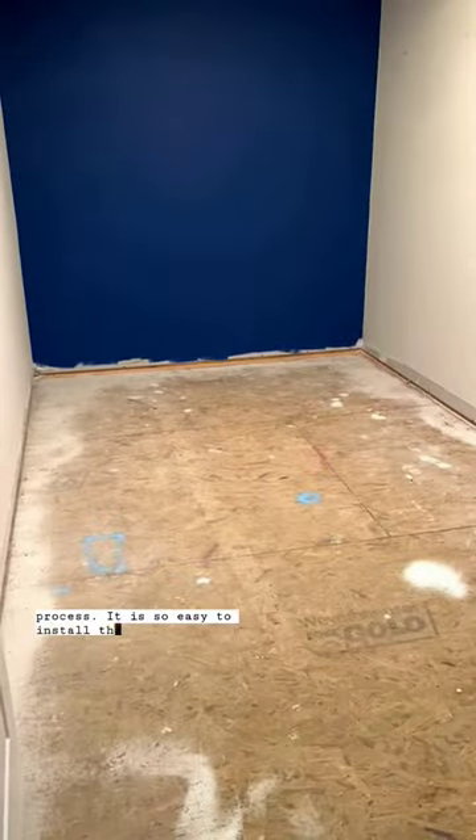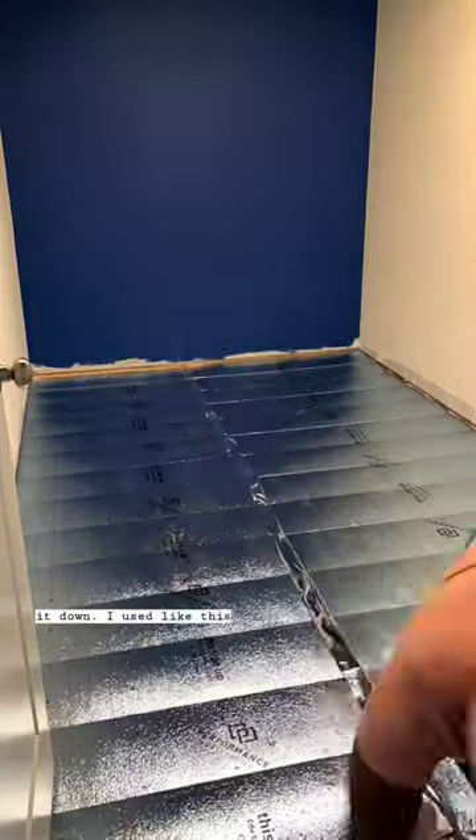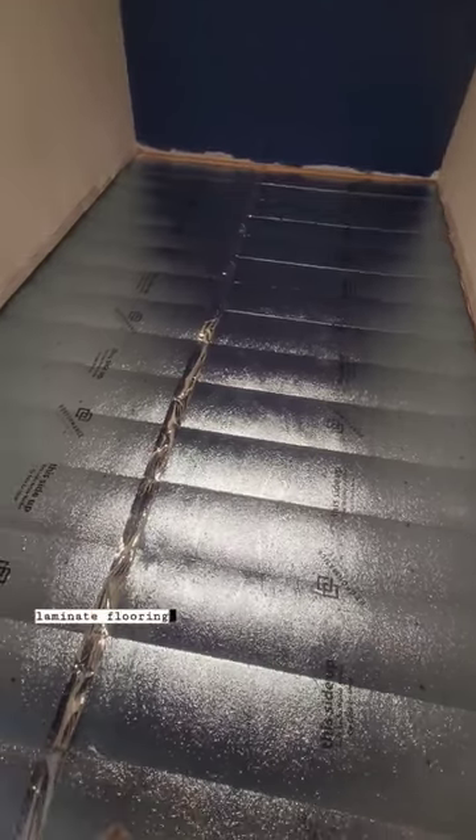It is so easy to install the laminate flooring. It's as simple as laying down this underlayment. I used this moisture soundbar one. And then once I got that in, you just start installing the laminate flooring.